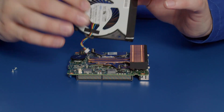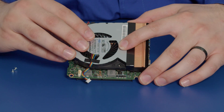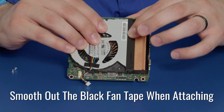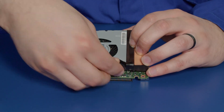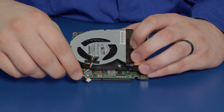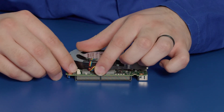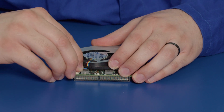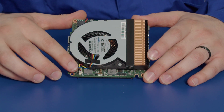We take our replacement fan and we place it down over the heat sink and over the holes here and here. We smooth the tape down and we get our screws and place them back. Then we take our power cable and plug it into the header right here. Push it down straight until it makes a little click. This can only go in one direction so you won't have any problem plugging this in.